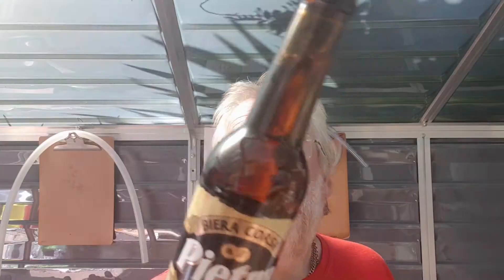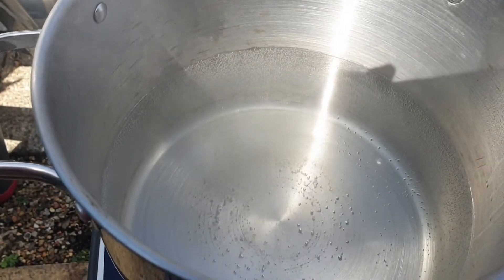They use chestnut flour in beer from Corsica, France. That's good enough for the boil.